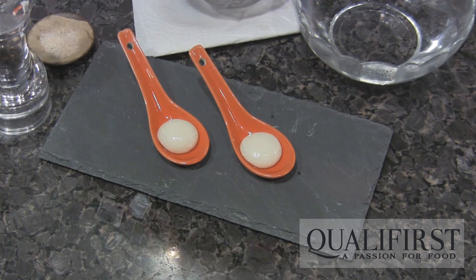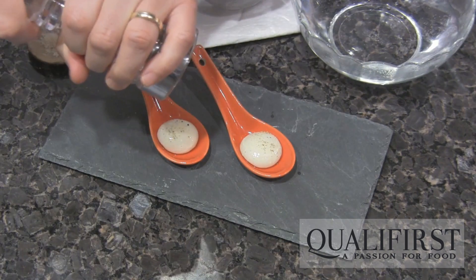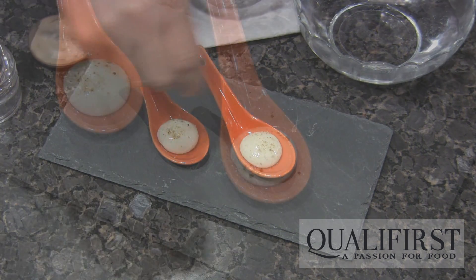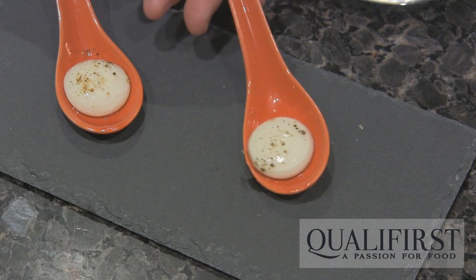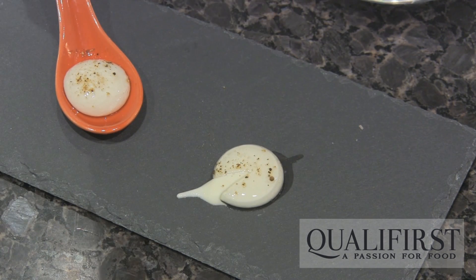Now we can season a little if you like with a little bit of pepper and a little bit of salt, and there are your goat cheese spheres — nice and warm with a liquid center.